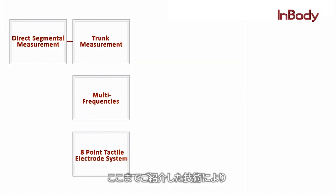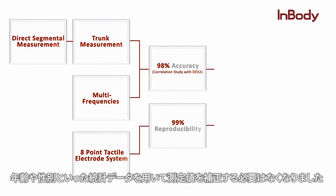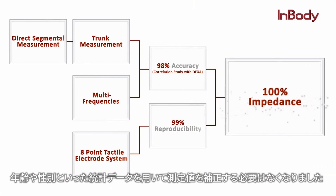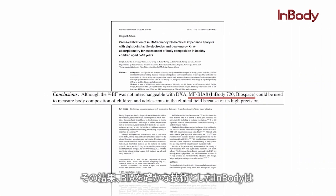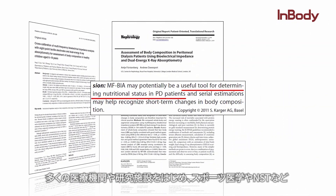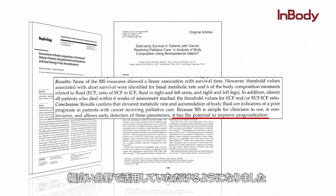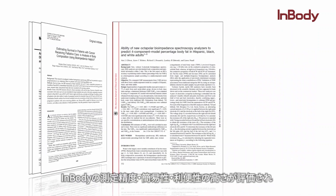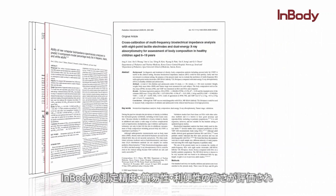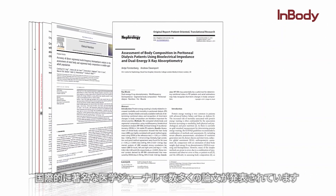Today, with these technologies, high accuracy is achieved and factors such as age or gender are no longer required. As a result, BIA is considered proven technology and is being widely used for many medical and research purposes — from sports medicine to nutritional management and many more. This device's accuracy, simplicity, and convenience have been validated and published in numerous renowned medical journals and studies worldwide.